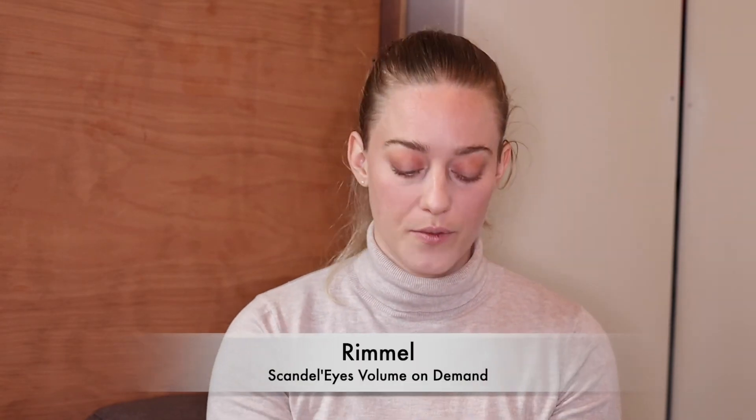The eye look isn't finished without mascara, and I really recommend using an eyelash curler for this look — it makes your eyes look brighter, bigger, and more open, which is especially important when half your face is covered. After curling, I'm using the Rimmel Scandaleyes Volume on Demand mascara to make the lashes appear longer and bigger. I also apply whatever's left on the brush to my lower lashes, just on the outer side.